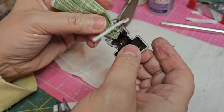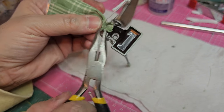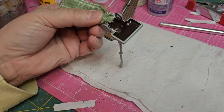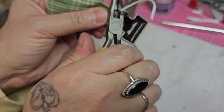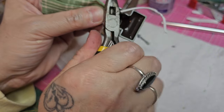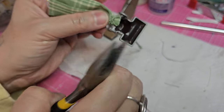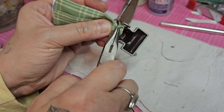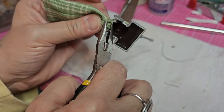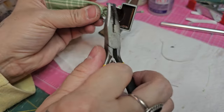The bag is nice and secured — I'm giving it a little tug and it's not coming off. I'm going to go ahead and trim off the excess wire with a little snip. This wire is super thin and just perfect for this type of use. Then I'm going to flatten down the very end of it so no one gets poked and make sure it's not sticking out because it is a little sharp.